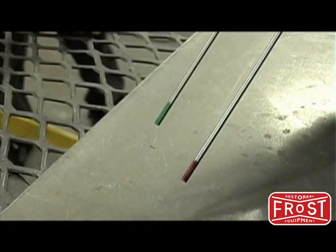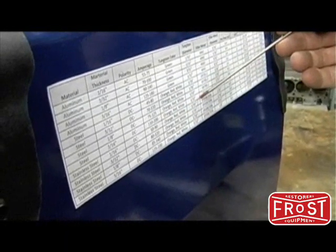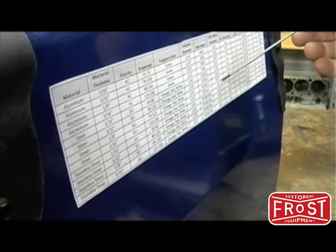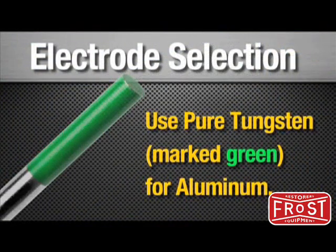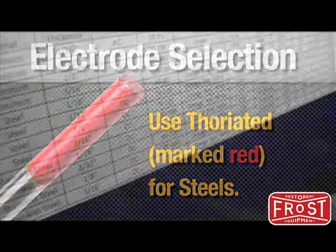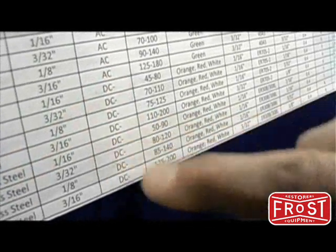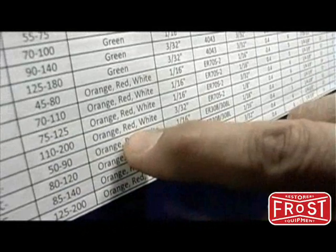Now it's time to select the proper tungsten. Use the settings reference chart to determine which tungsten is suggested for the material you'll be welding. The basic options are pure tungsten in green for aluminum, or thoriated in red for steels.